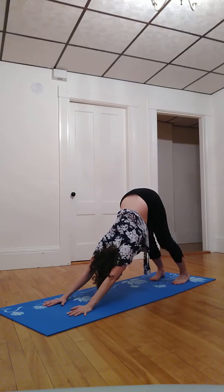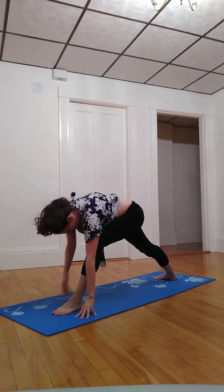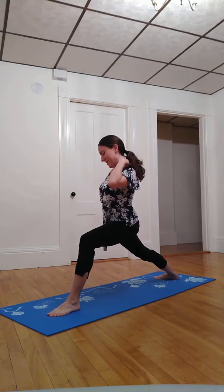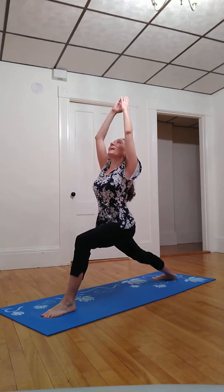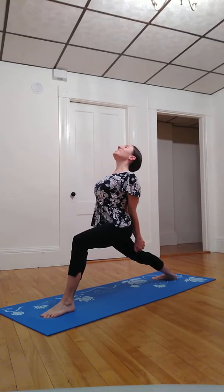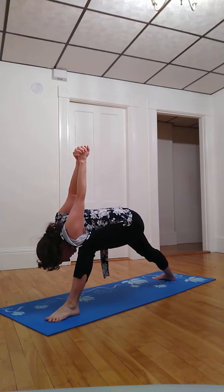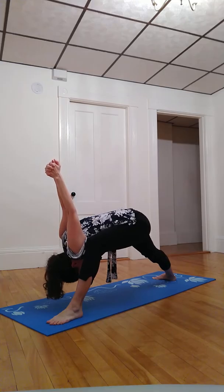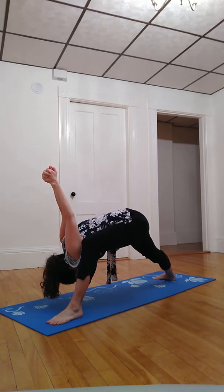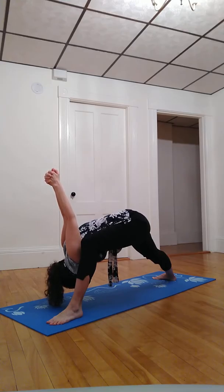Inhale left toes skyward, exhale step left foot between the hands, back heel rotates down, roughly aligning heel with heel. Inhale hands above the head. Exhale, interlacing fingers behind the back, drawing shoulder blades together. Next inhale, lift the heart, pulling hands towards the ground. Exhale, bow to the space on the inside of the left leg, maybe creating a little more space. Inhale and exhale, head hanging heavy. Inhale and exhale, letting any tension from the body go.